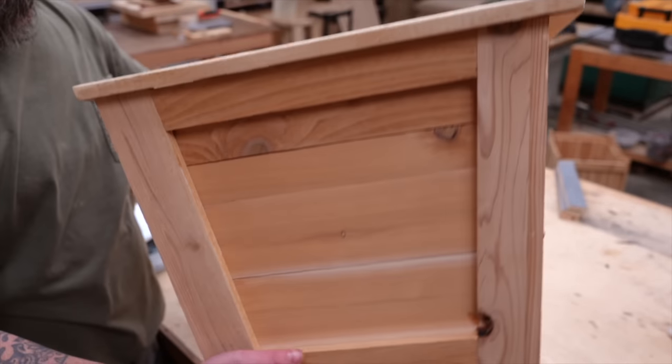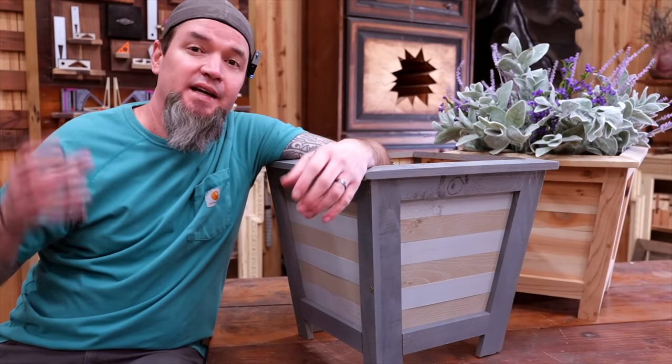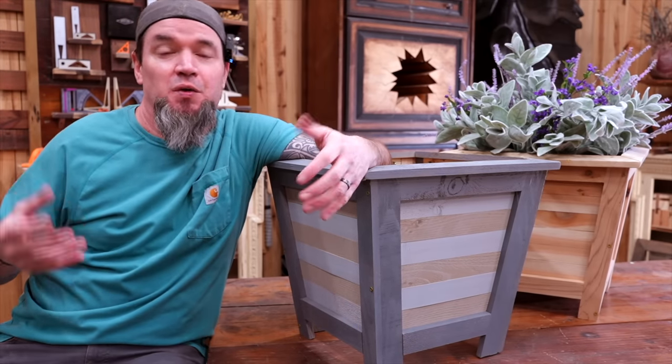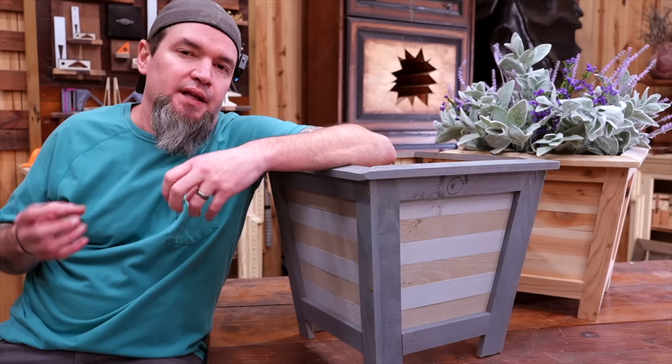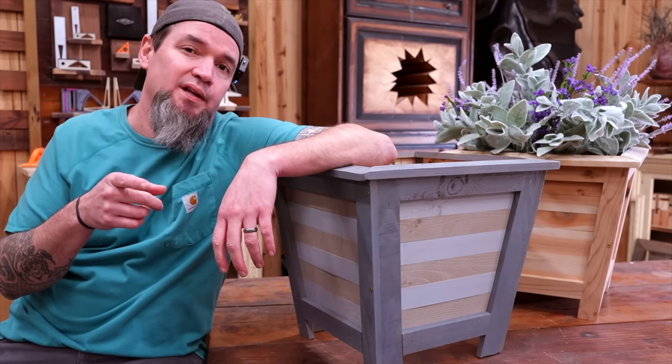And there it is — another beautiful 3-picket planter that I'm sure will sell like crazy. Thank you guys so much for watching, I hope you enjoyed the video. Now let's get into the business side of things, the marketing side, and let's get into that story I told you about.